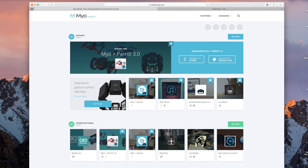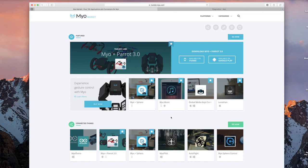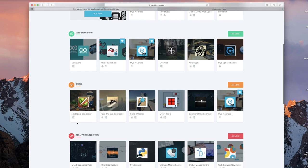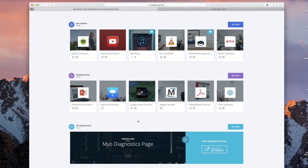Under the featured section we do see the Myo with the Parrot 3.0, which allows you to control the drone by using hand gestures — really cool. There's also a Spiro version as well, and if you keep scrolling down it shows you all the different things including games like Fruit Ninja, Counter Strike, and much more. There's also software such as music software, Netflix, PowerPoint, Keynote, and even Google Earth.